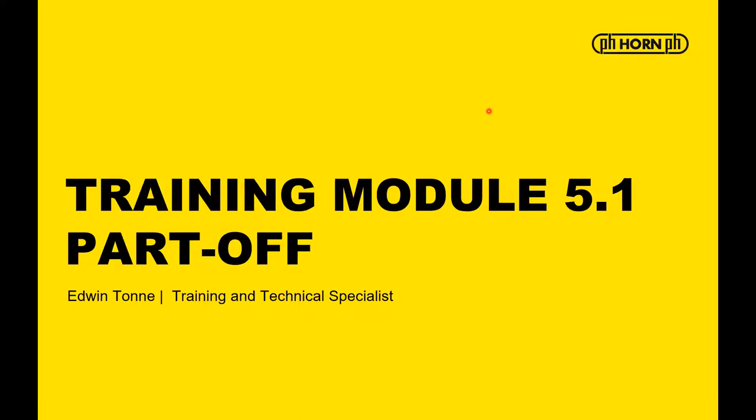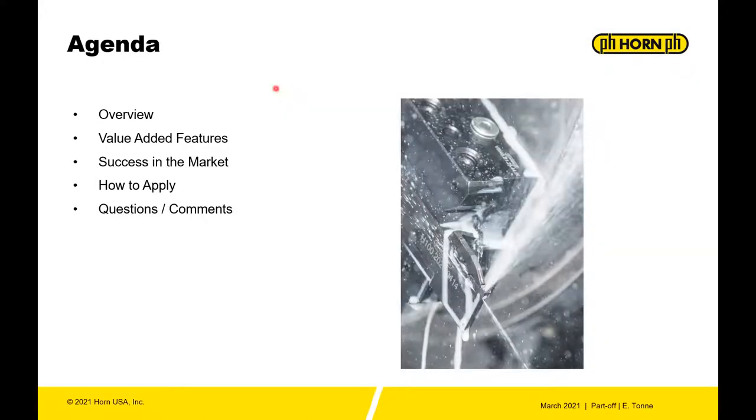Training module 5.1, part off. I'm Edwin Tunney, training and technical specialist for Horn USA Incorporated. During this training we'll do an overview of the part off system S100, the 224, and also the 960 cassette system. We'll talk about the value-added features, success in the market, and how to apply.